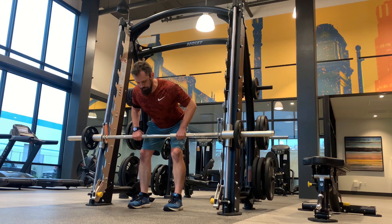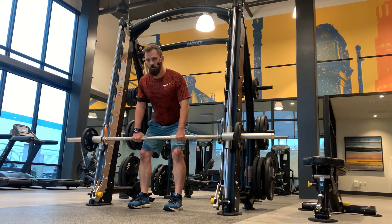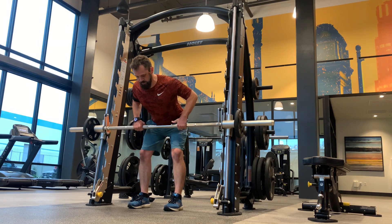The more you can tilt over, the more you're going to be able to get into your mid back and your rhomboids. The higher up you are, the more you're doing an upward row, which goes up into your traps a bit more. So as best you can, keep that back straight and bent all the way over at the hips.